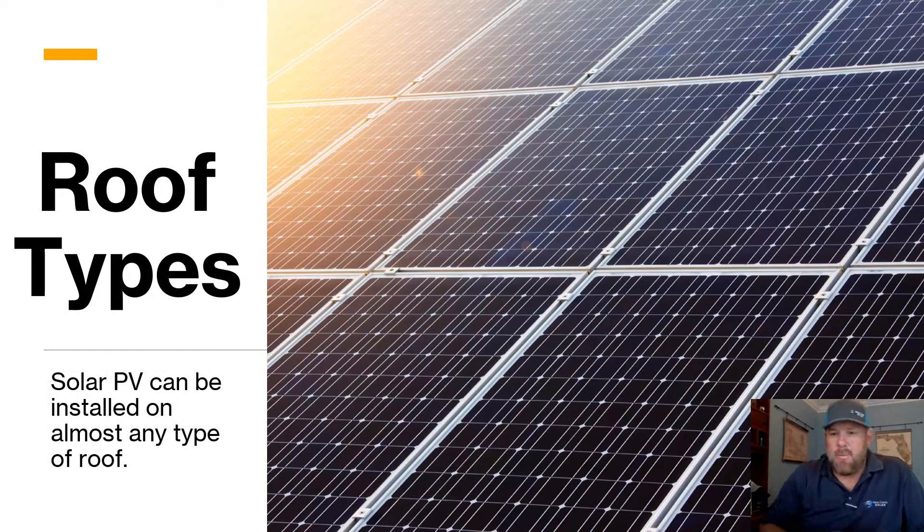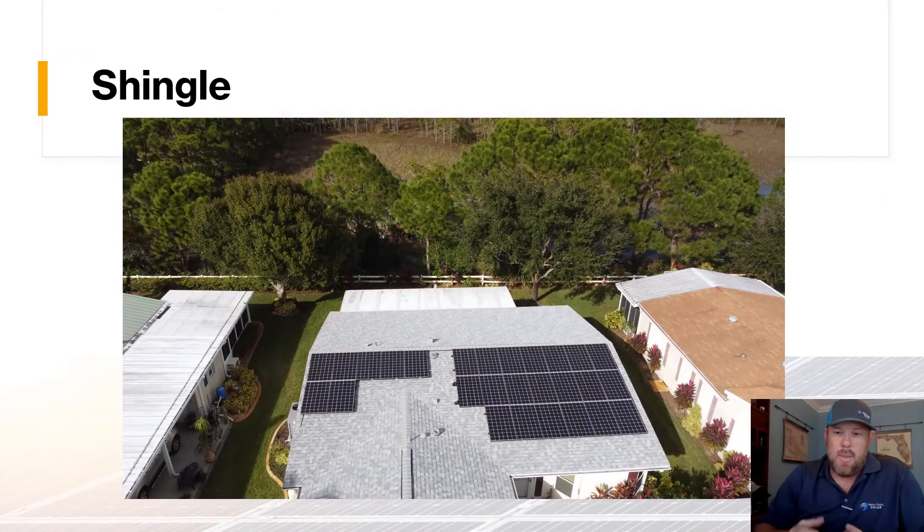We're going to talk about five or six different types of roofs. We can install solar PV on pretty much every roof type — it really just depends on what type of roof we're dealing with as to what level of customization may or may not be required. Today we'll talk through five or six of them, and more than likely if you have a house here in Florida you'll have one of these roof types.